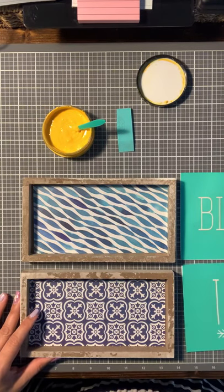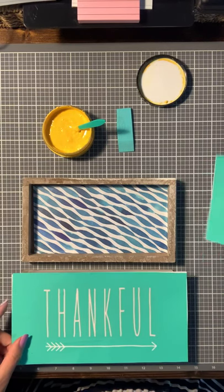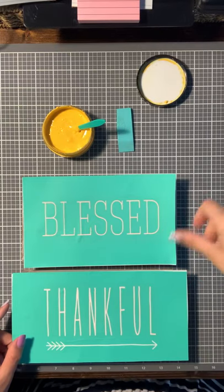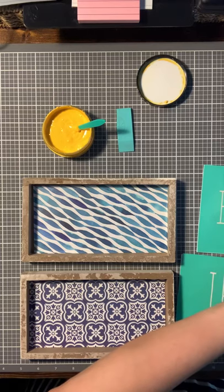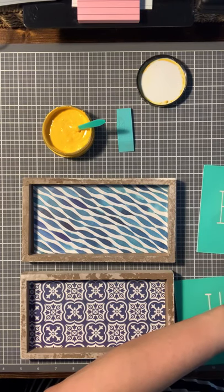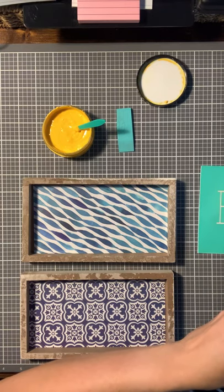So I'm going to try doing — I wanted to put 'thankful' on this one and 'blessed' on this one, that's how I had it. And I'm going to try to do them in the yellow and see if the yellow pops up better. Let's check it out.